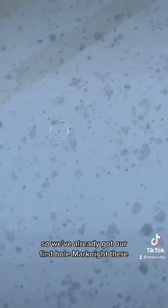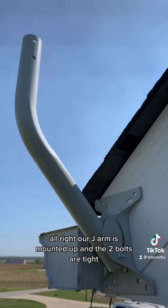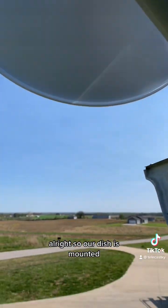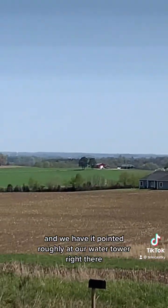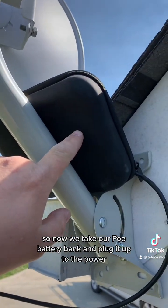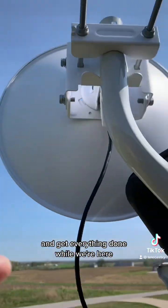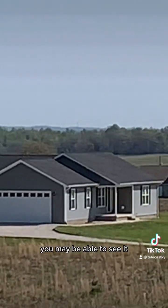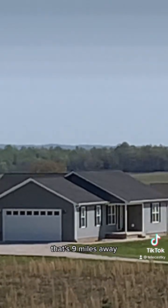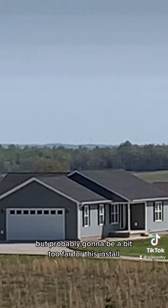We've already got our first hole marked, so we're going to drill a pilot hole and then put the second one in. Our J-arm is mounted and the two bolts are tight. Our dish is mounted and we have it pointed roughly at our water tower. We take our PoE battery bank and plug it up to the PowerBeam so we can align it while we're up here. Right there in the center of the screen is actually our main tower that's nine miles away — clear line of sight, but probably a bit too far for this install.